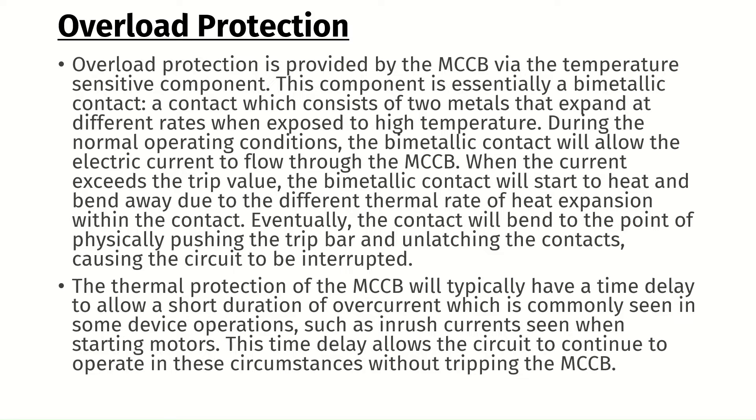Eventually, the contact will bend to the point of physically pushing the trip bar and unlatching the contacts, causing the circuit to be interrupted. The thermal protection of the MCCB will typically have a time delay to allow a short duration of overcurrent, which is commonly seen in some device operations, such as inrush currents seen when starting motors.